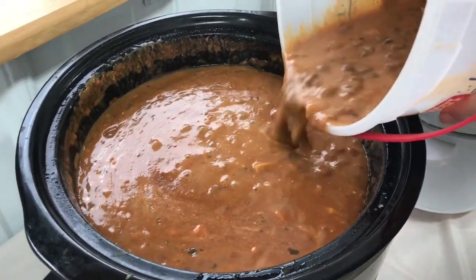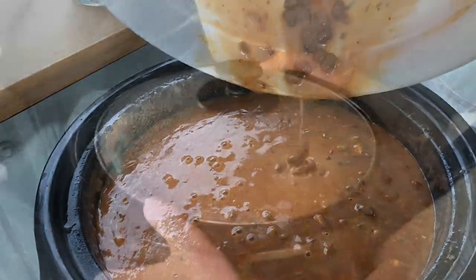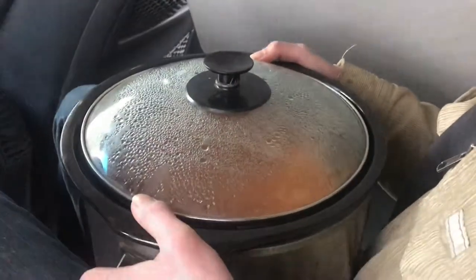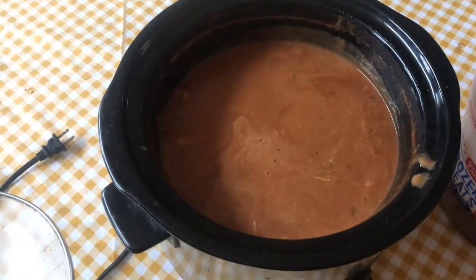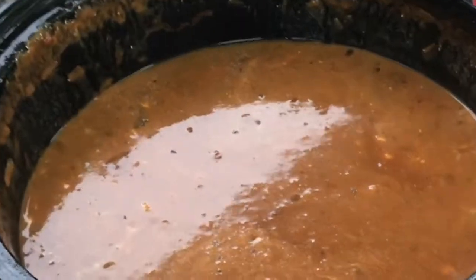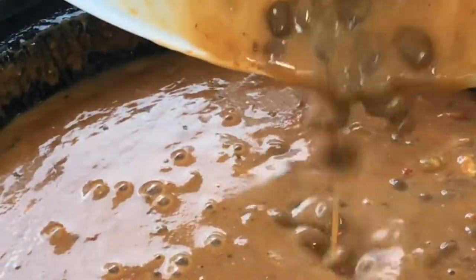So here's our new way of transporting a crock pot: we put a lot of the contents in another container, then pour it in, and now we don't spill the chili all over the car. Next time you want to successfully get a crock pot to the party, you can give this a shot — and after the party there's a lot less chili to bring home.